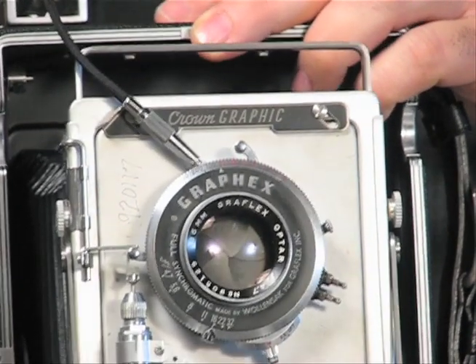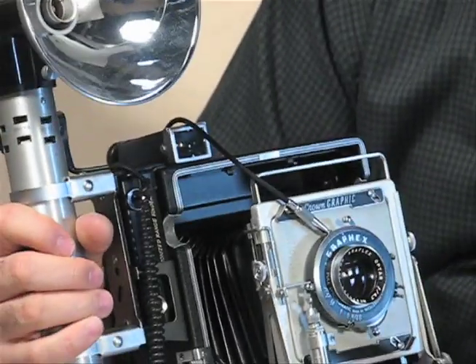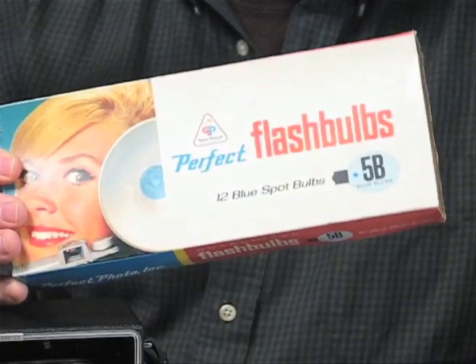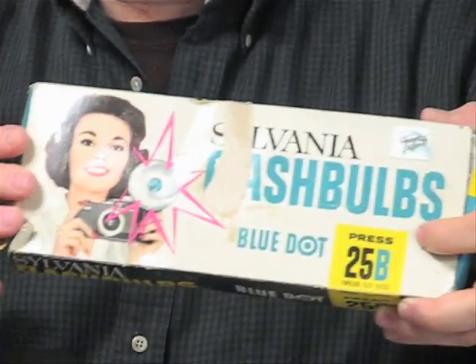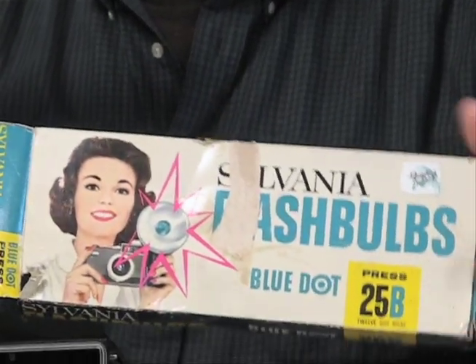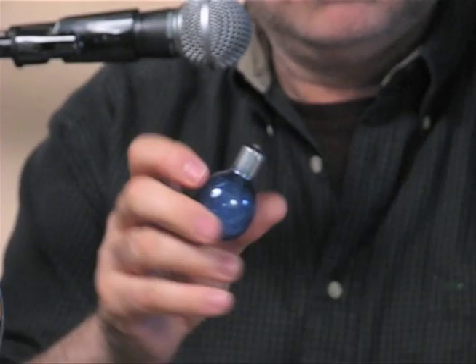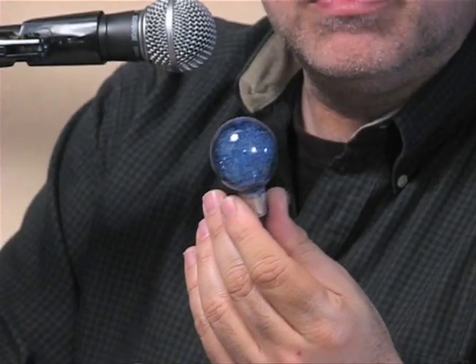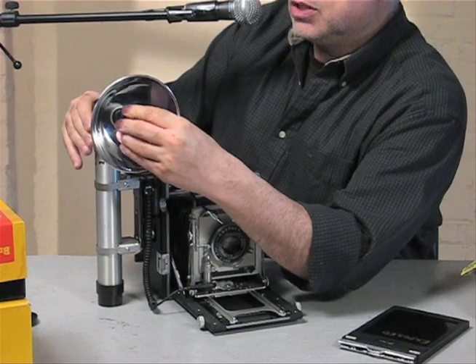If you want to shoot with a flash, you would plug this in and then you're ready to shoot with a flash bulb. You can use the number 5 flash bulbs or the more dramatic, much bigger number 25 flash bulbs. When buying these at garage sales or on eBay, they come either B or regular — B means they're coated blue, and the regular ones are just white. I use both and haven't really noticed much of a difference in exposures.